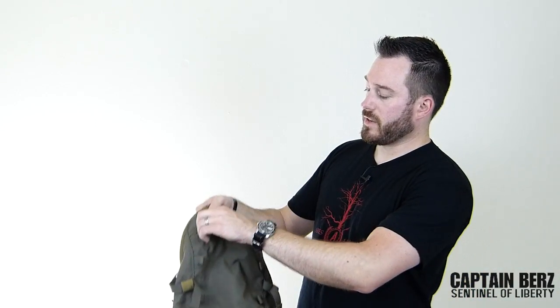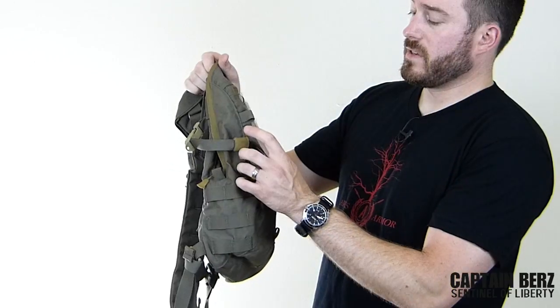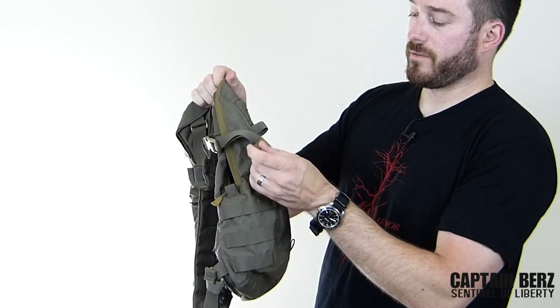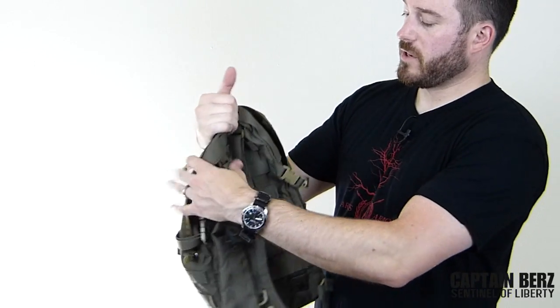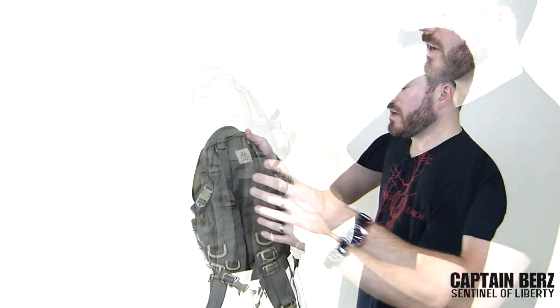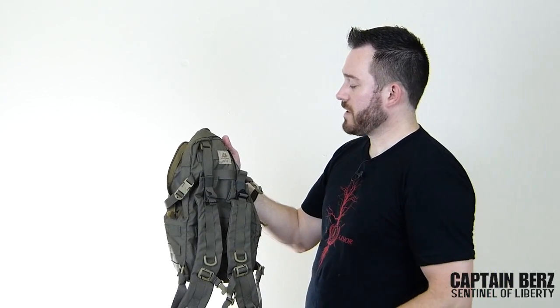On the side here you can see the attention to detail — you have these webbing retainers. You can take them off if you're not a fan of them, but they definitely make sure you don't have any extra stuff hanging off your pack. That goes across the board for all the packs and items that Mayflower makes.